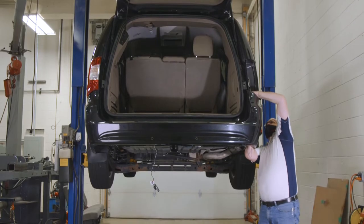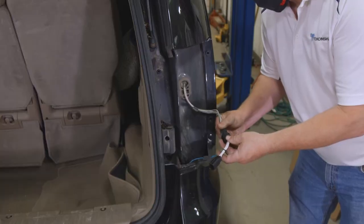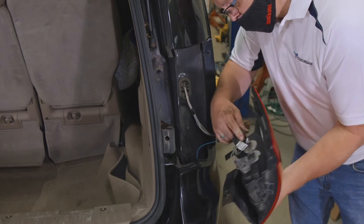Feed the harness up through the opening behind the passenger side tail light and attach it to the connection points on the vehicle and tail light respectively, as previously done on the driver's side.